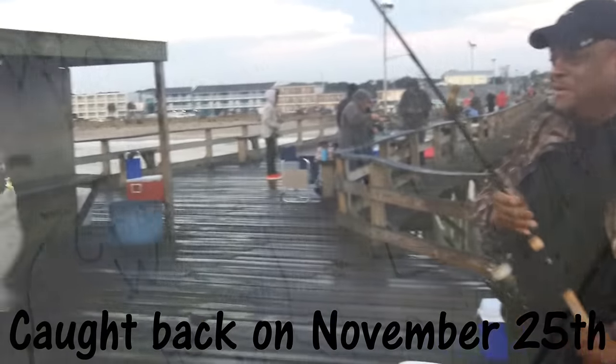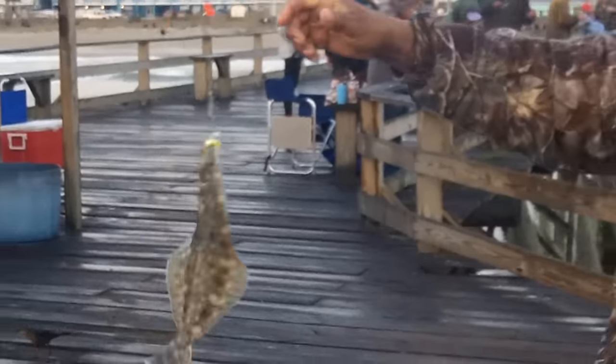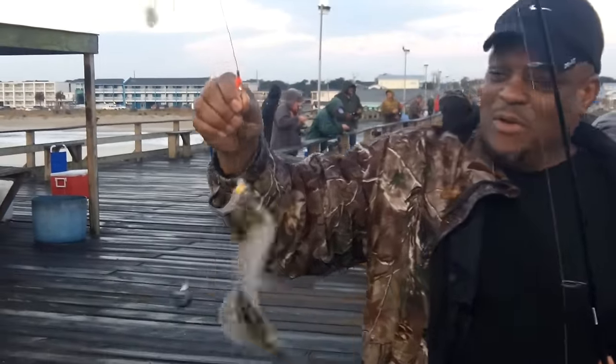All right, here we go. Charles got flounder action going here. We're going to zoom in and get a little close up. Not quite going to be 15 inches to keep, but Charles, what you got to say? Hey, it's a good morning.